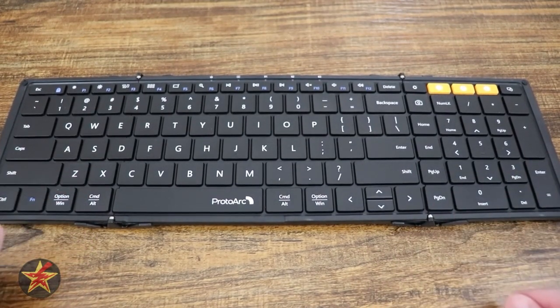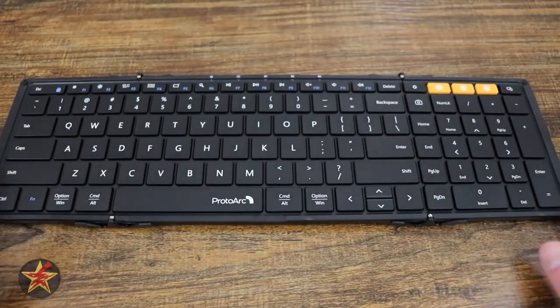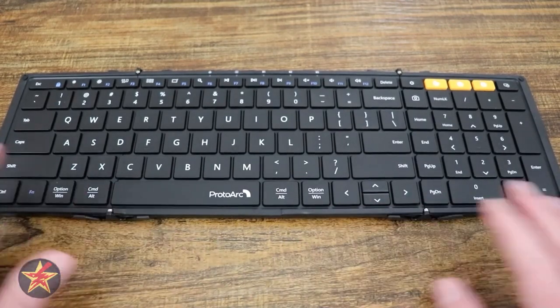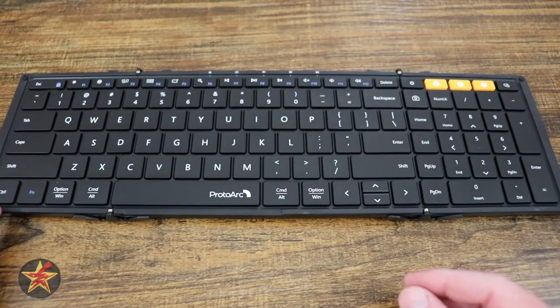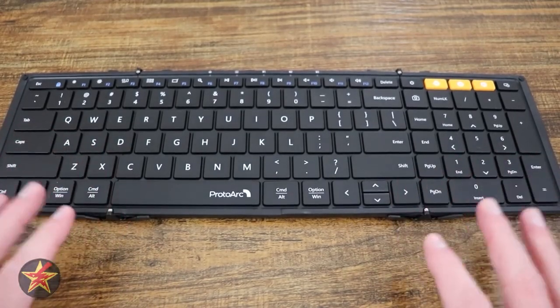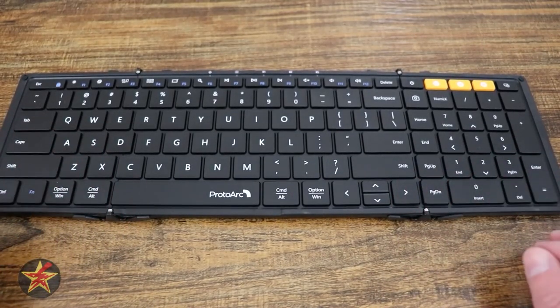I was looking for a mobile portable keyboard so that when I go away on conferences for my actual day job, I would be able to type on something instead of the Surface Pro screen or my cell phone. One of the things with this particular keyboard is it is a Bluetooth keyboard.